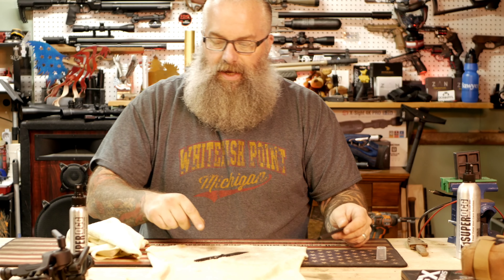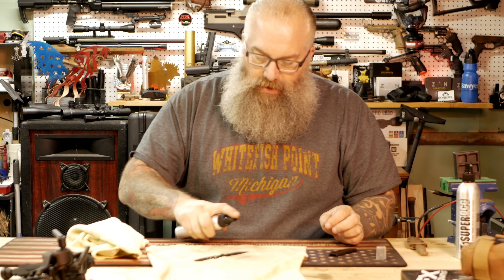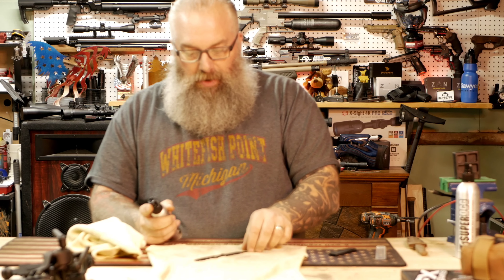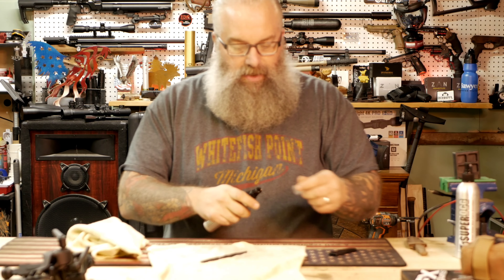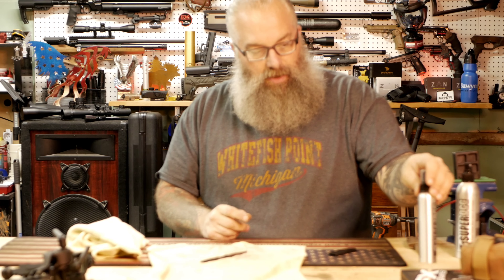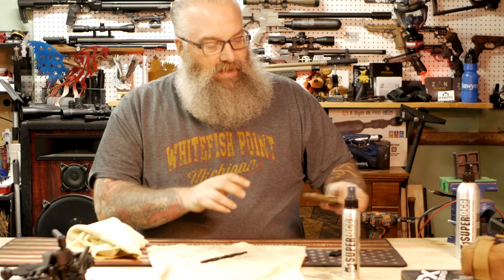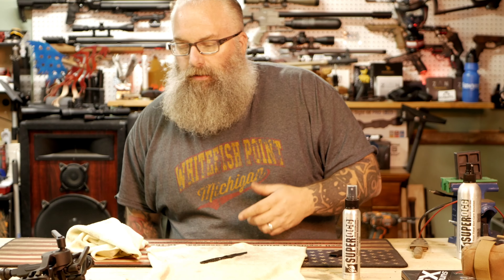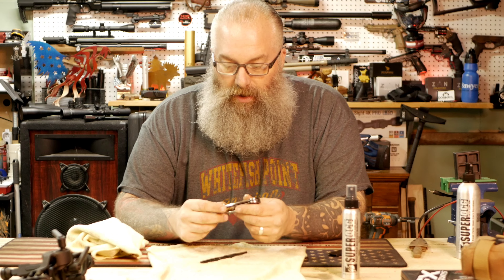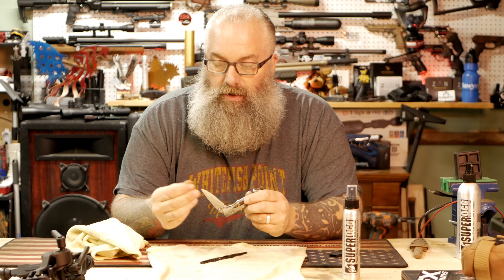This just happens to be my little K-Bar skeleton knife that's never been treated yet. I'm just going to spray down one side, gently flip it over, spray down the other side, and then we'll just sit and talk. I do use this on knives of all sorts — it just protects the metal.